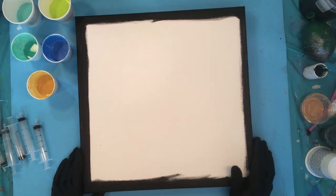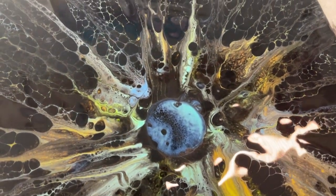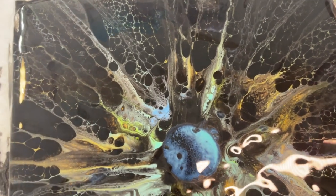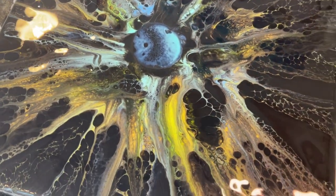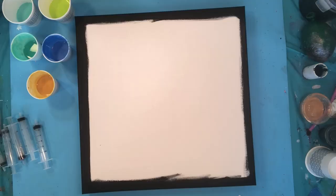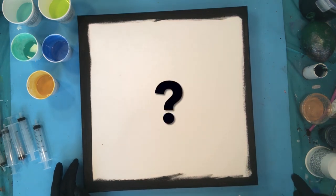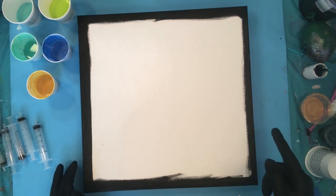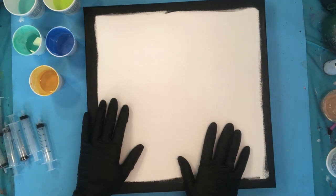Hi everyone and welcome to the Well Educated Artist. I'm so glad you're joining me today. I am actually trying to recreate this today. This is a skin that I was working on — I sometimes work on skins rather than on a canvas to work out what I'm going to do, and then I use the skins for projects. This is one that I created that I really liked, so my question today is: can I recreate this on a larger canvas?